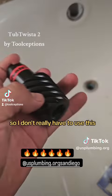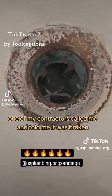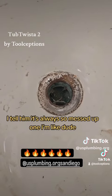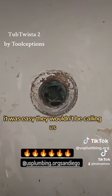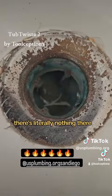I don't really have to use this, but one of my contractors called me and told me it was broken. I always tell my workers: if it was easy, they wouldn't be calling us — they would do it themselves. But look at this, there's literally nothing there.